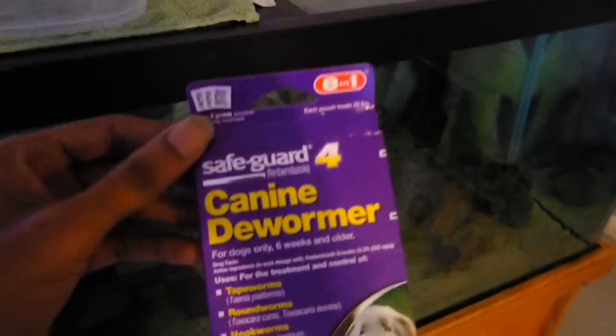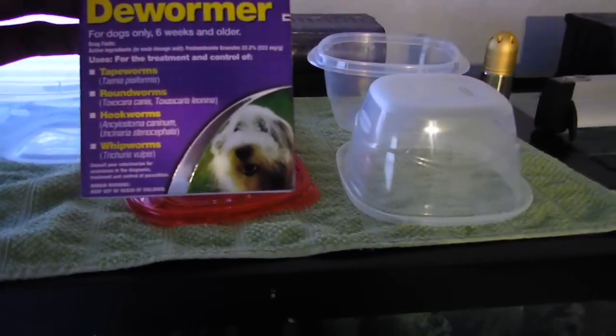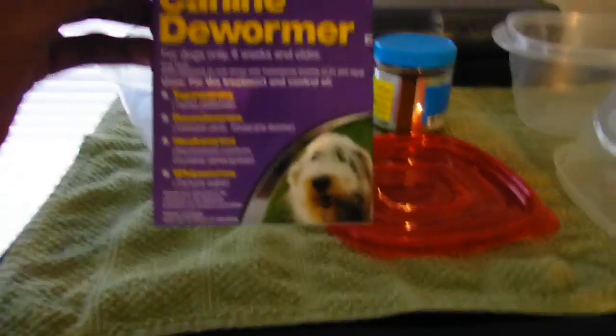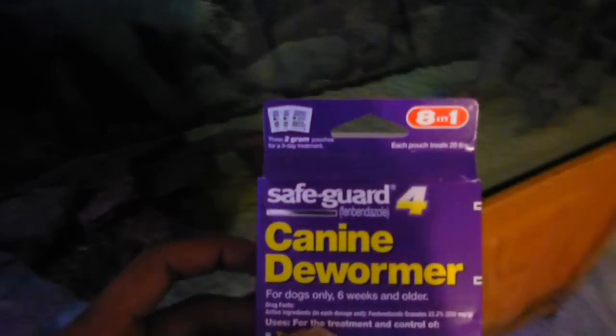Somebody said something about hooking some wires up to a battery and putting it in the water — man, that sounded stupid as hell. So I came across somebody that said to use SafeGuard, because it has fenbendazole in it, and I guess that kills off freshwater hydra. So I went and got two grams of this — two grams for seventeen or eighteen dollars.